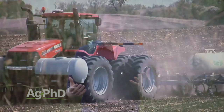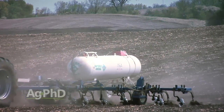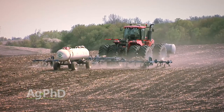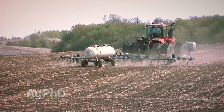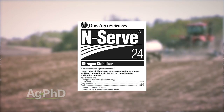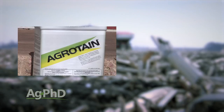The other consideration is what form of fertilizer you're putting out and how you're going to protect it. Keeping products in the ammonium form longer is important. Nitrogen stabilizers can certainly help — for anhydrous ammonia, products like NSERV can be used; for other forms like urea, you could use something like Agrotain or Instinct.